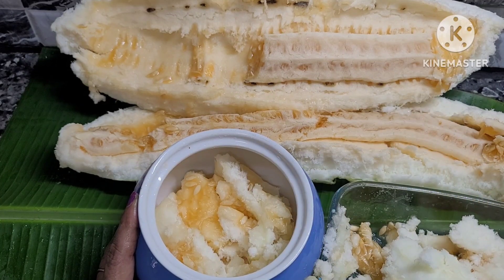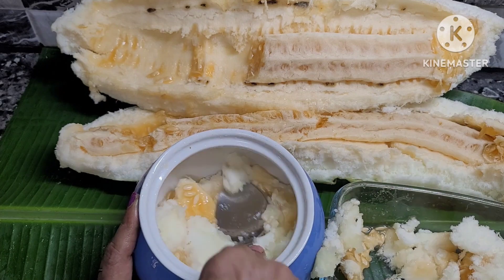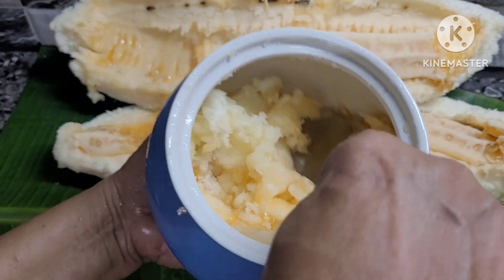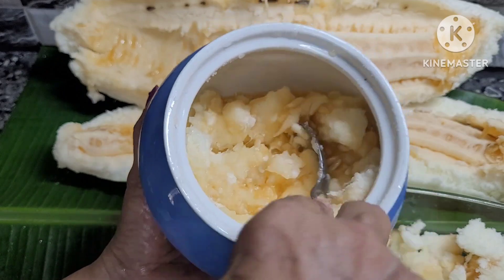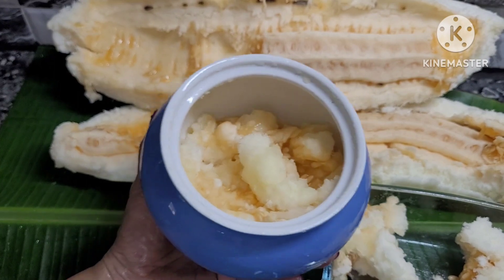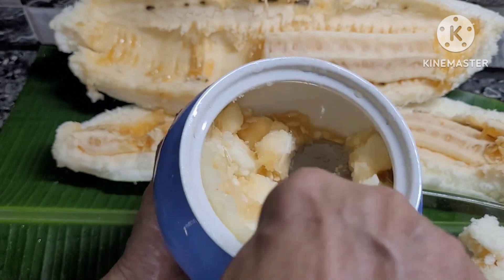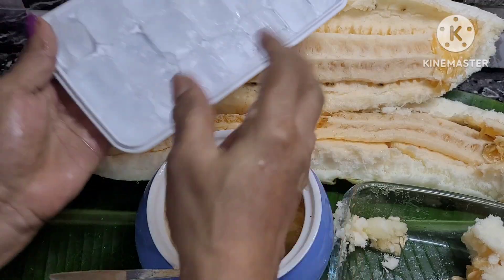Put it to the place. 1-2 minutes of the spoon. How do you do this? 4 minutes of the spoon.